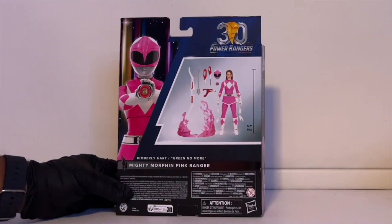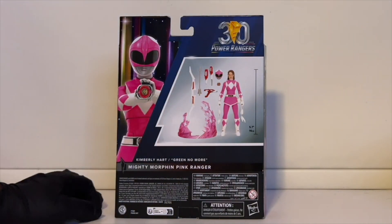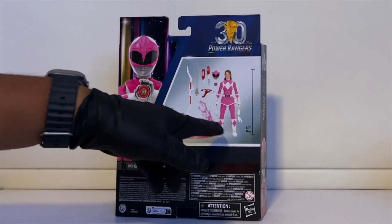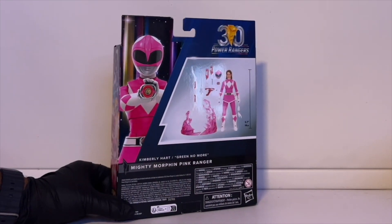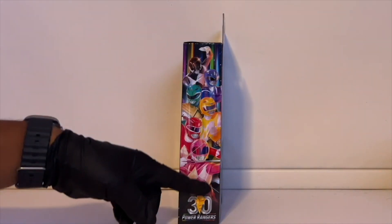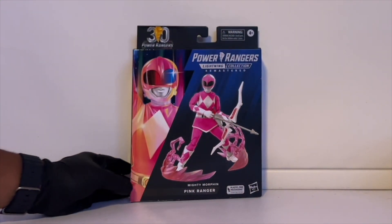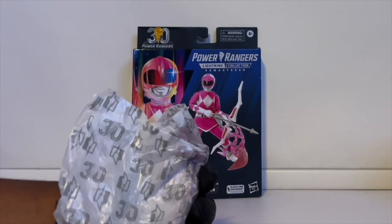On the back there's another nice picture of the figure holding the morpher — they make it look so easy. I tried to replicate it but gave up so I wouldn't break the hand. The legend shows everything included: the Pink Ranger figure, helmet, Blade Blaster in all three formations, Power Bow with arrow, a Power Morpher, two effect pieces, and four hand attachments — more than the standard two you'd normally get. The box also features a beautiful picture of all six Mighty Morphin Power Rangers and marks the 30th anniversary.